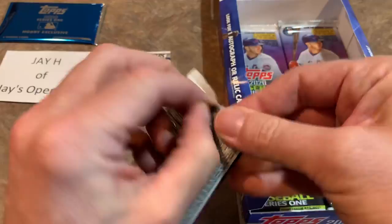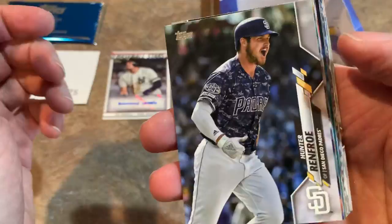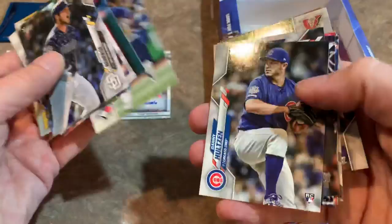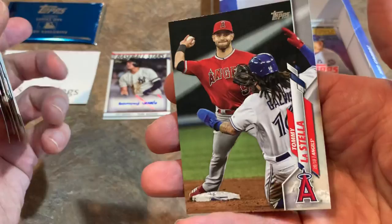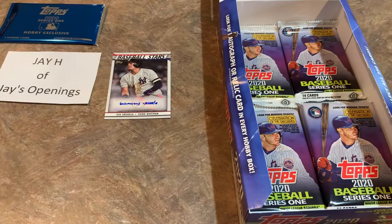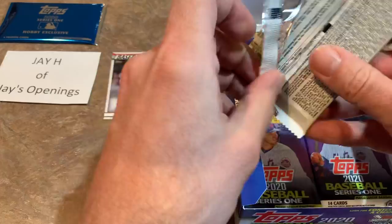We've got six packs left and that silver pack. In the Jumbos you get two silver packs. Hunter Renfroe is on top of this one — he's now on the Tampa Bay Rays, traded for Tommy Pham. Raphael Devers had a great season last year. Charlie Culberson, Max Kepler. Steve Carlton — 1970s Decade's Best card is pretty nice. Josh Rojas rookie card. And Tommy La Stella, having a great season before that injury last year cut his season short — he had career highs in home runs and was on his way to who knows how many.